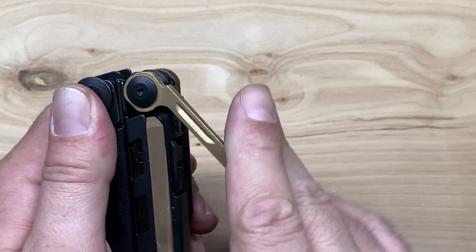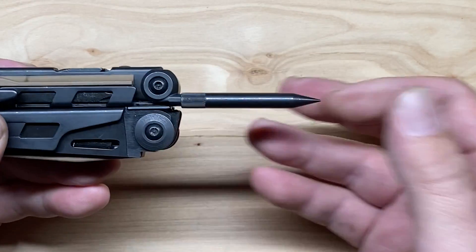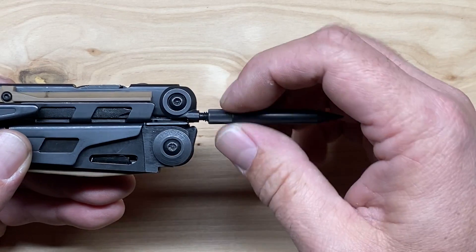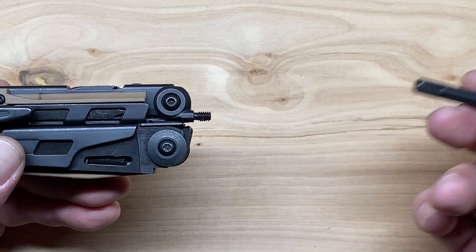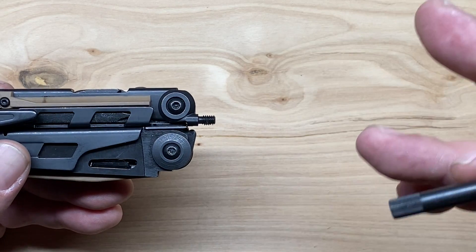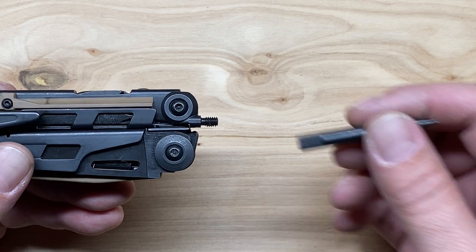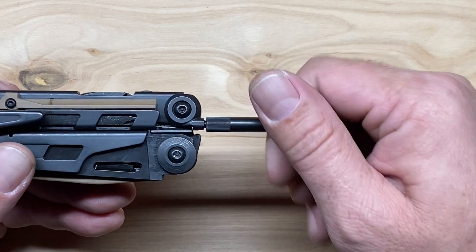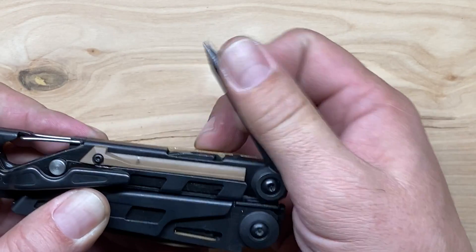The next tool is one of the things that makes this the EOD version — the C4 punch. It is threaded on there so you can take it off. If you wanted to carry it separately, you can also add the knockdown punch as an accessory from Leatherman — it will screw onto the same thread. So if you wanted a punchdown tool for your rifle, you could obviously add that on as an accessory.